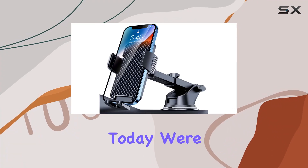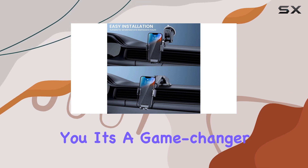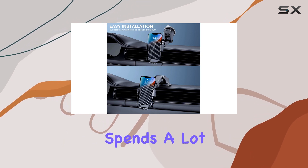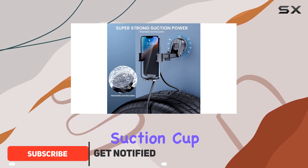Hey everyone, today we're diving into the bipopebo car phone mount, and let me tell you, it's a game changer for anyone who spends a lot of time on the road. The new version comes with an expanded suction cup base.